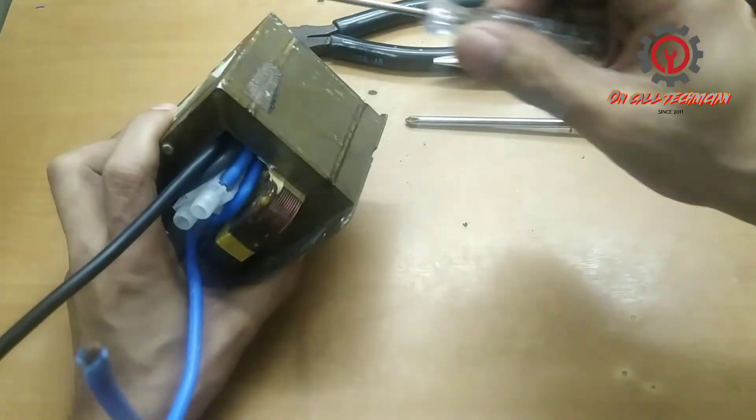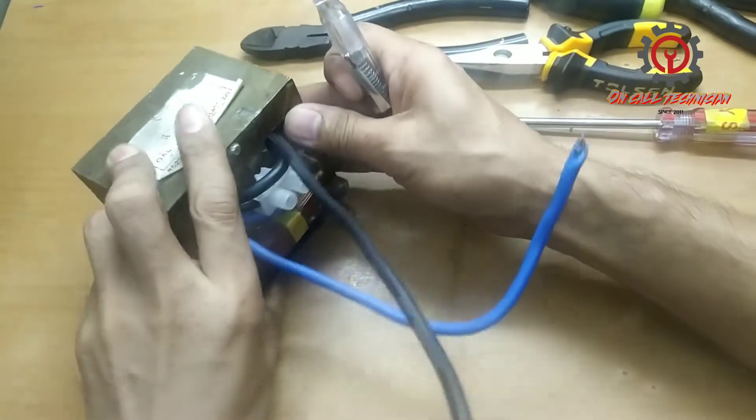Okay guys, we got it — one, two, three, four. We got four turns!